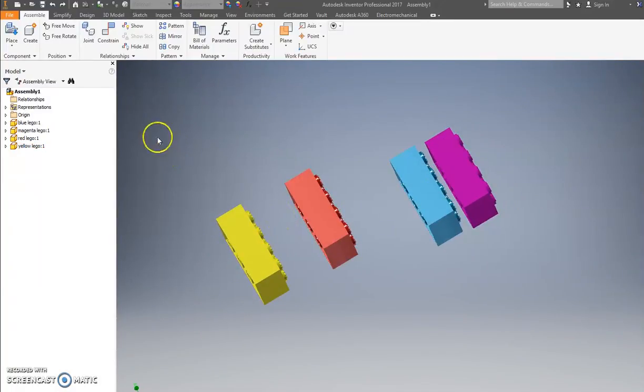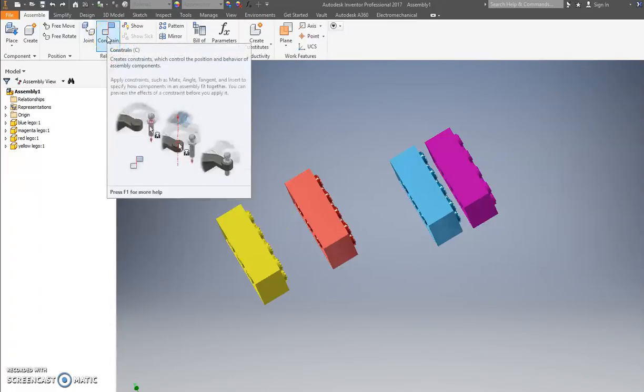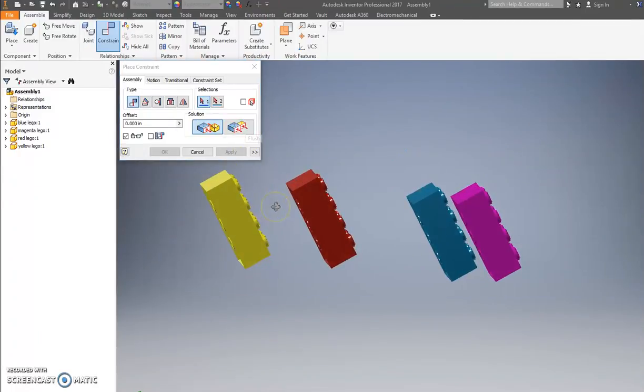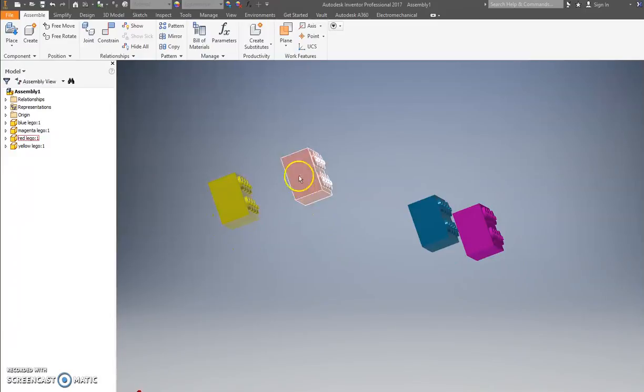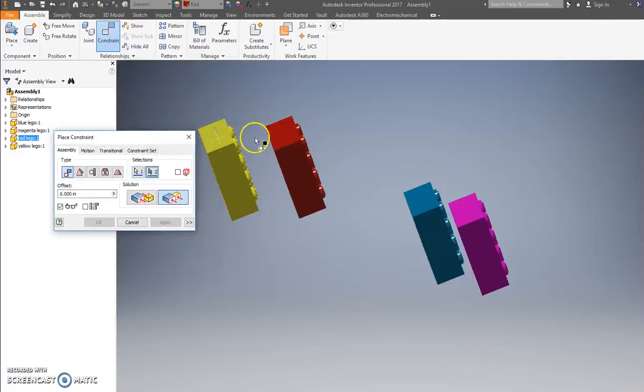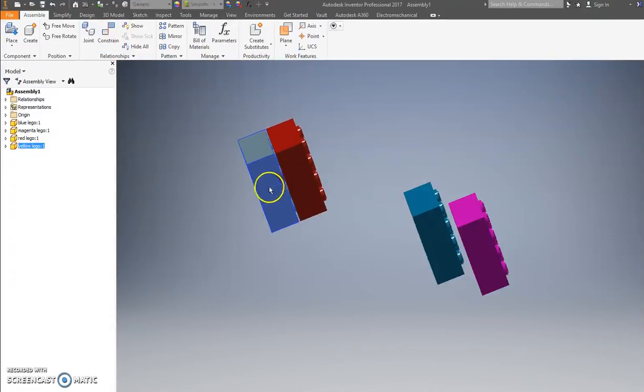Click on the Constrain button. You have two main features: Mate and Flush. Mate puts two pieces together; Flush will line them up. I'll do a Flush first — hit two of the large sides on there and you'll probably hear a popping sound. Press Apply. Now these two will always be flush — if I move one the other goes. Press Constrain again, do another Flush, go here and here — now it's lined up. Press Apply and they go together, but they're not quite together yet.